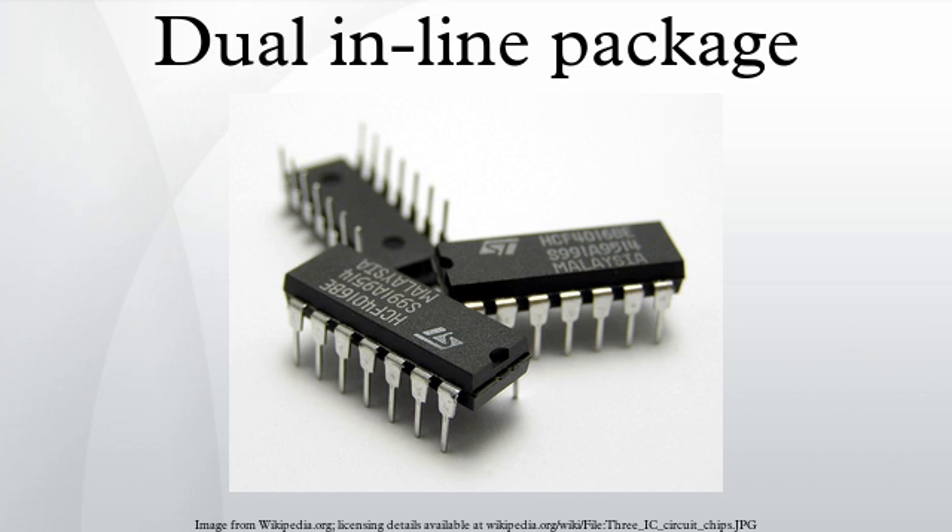Furthermore, square and rectangular packages made it easier to route printed circuit traces beneath the packages. A DIP is usually referred to as a DIP-N, where N is the total number of pins. For example, a microcircuit package with two rows of seven vertical leads would be a DIP-14. The photograph at the upper right shows three DIP-14 ICs.